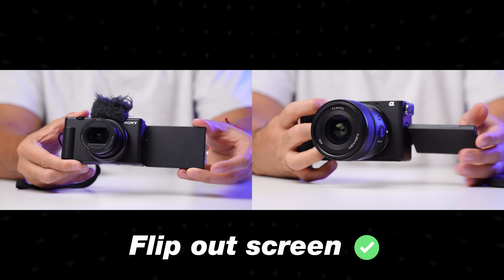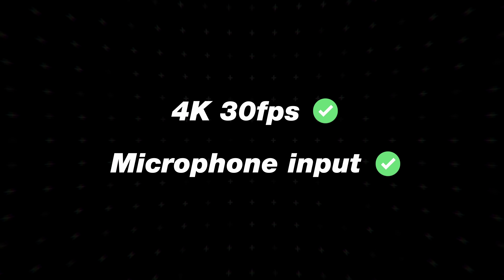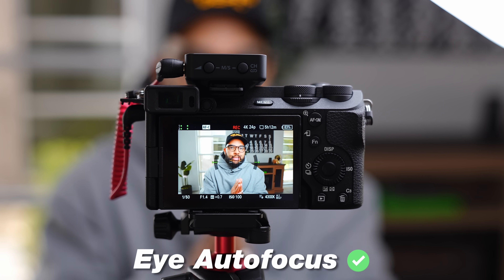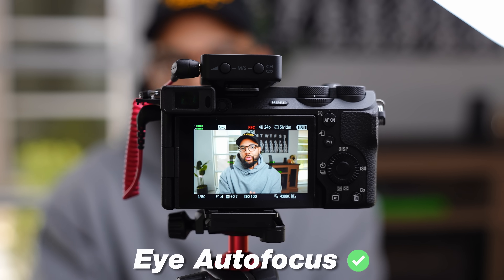Some of those shared features include a flip-out articulating screen so you can see yourself when filming. They all shoot 4K video at 24 or at least 30 frames per second. All of these cameras have mic jack inputs, meaning you can add an external mic — maybe a wireless microphone like what I'm using right now. Another cool feature is eye autofocus, so as a solo creator you can stay in crystal-sharp focus without doing it manually, and as long as a face is in the image, your face will be in focus.